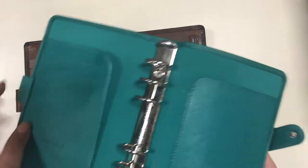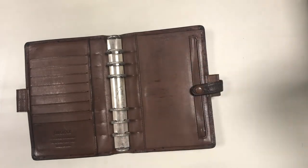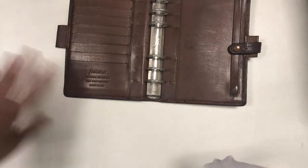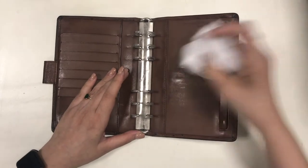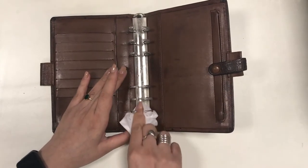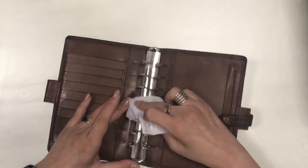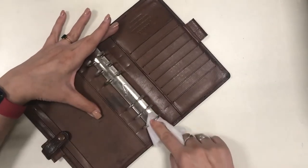One thing I have noticed about the Filofax Savannah is that it gets a white film on the metal rings, which doesn't happen with the Filofax Saffiano. I tried to wipe away the white film with an ordinary wet wipe and I was able to get off most of it. I'm wondering why this happens, because the Savannah and the Saffiano are stored together in the same drawer, so they're exposed to pretty much the same things. But anyway, there's no rust on the Savannah — it's just the white film which comes off with an ordinary wet wipe, so that's okay.